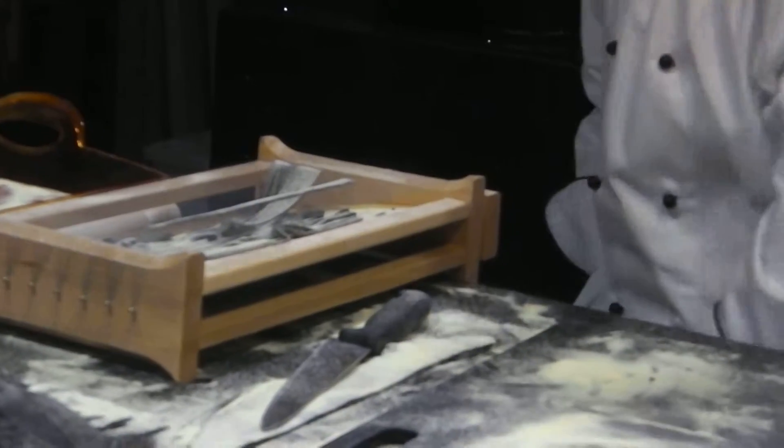We need 50 cents. There we go, 50 cents. Probably I've got 10 cents.